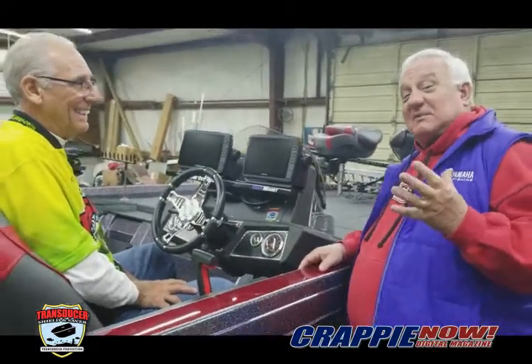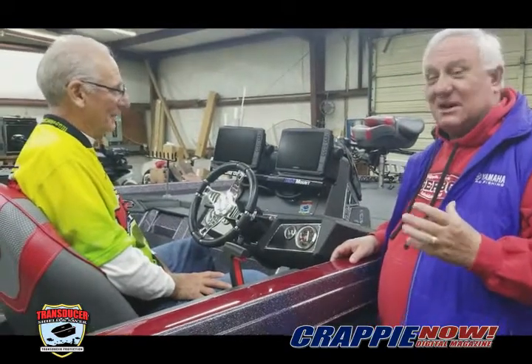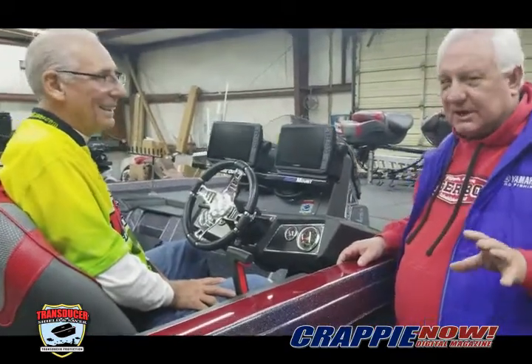Hey everybody, we've changed locations on the boat now. We've gone down to the console. We're down here at the console and wanted to show you the innovation here on the console.